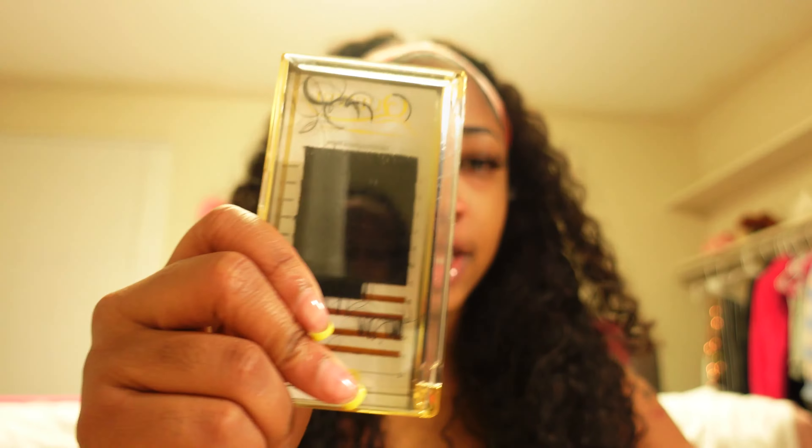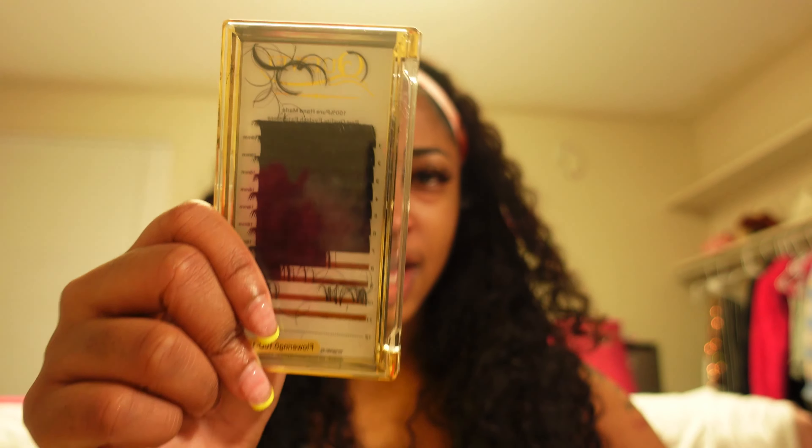I'm pretty much gonna leave it like that because if I want them thicker, once I get fully ready, then I'll do that. But right now I think this looks pretty fine. I got these off Amazon — the brand name is like Q-Well, and I got them in a D-curl, 16 millimeters, if anybody wanted to know. I think they look pretty good right now so I'm going to leave them like this.